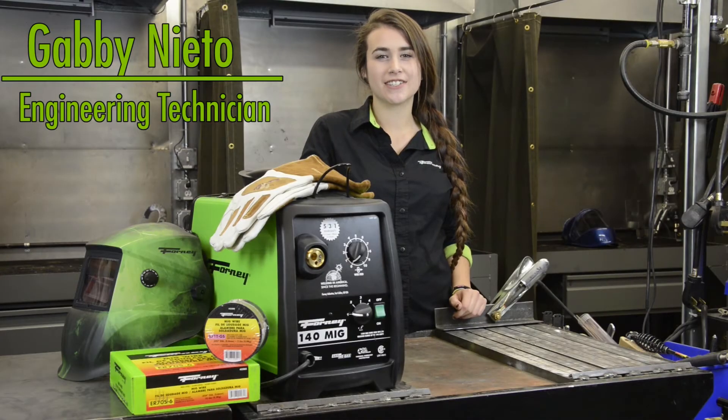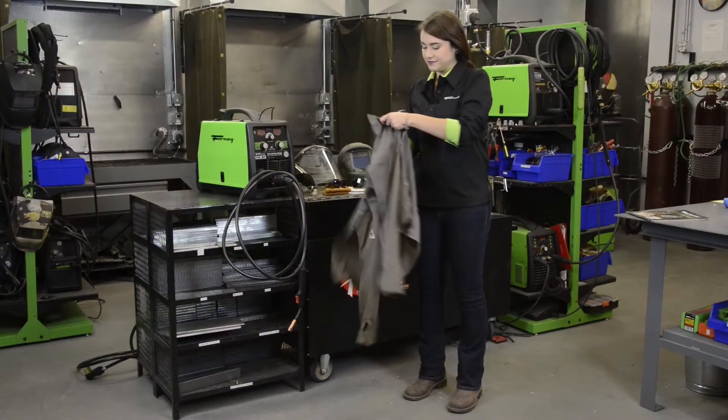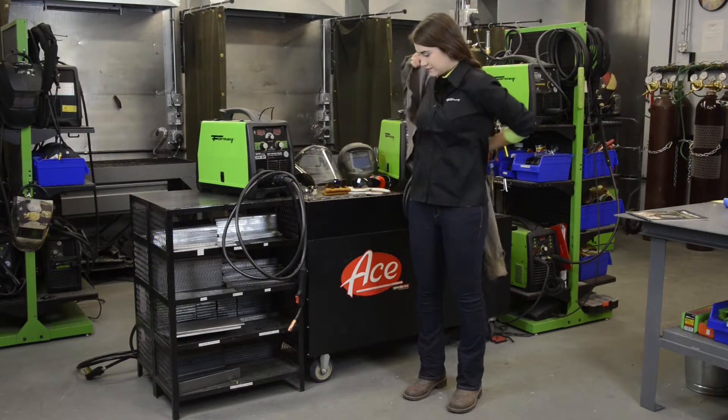Hi, I'm Gabby with Forney Industries. Let's talk about what you can expect when you first strike an arc with stick, MIG, or TIG welding. First, always remember your proper personal protective equipment.